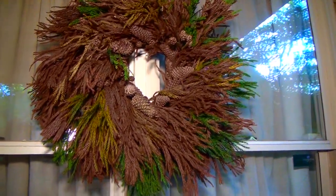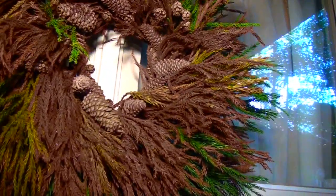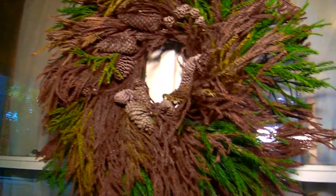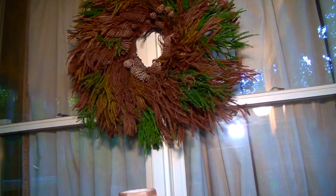Then I trimmed it and hung it outside my window — voila! This is what I call a fall wreath, literally. After spending just a dollar for the floral foam, I have a nice wreath for the season. Compliments of nature!